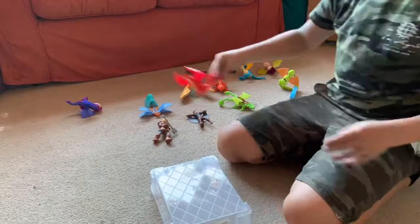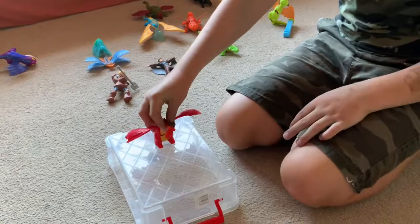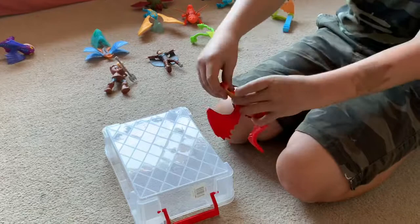Next is Hookfang. Hookfang is one of my favourites because it was the rarest to get. It has a twistable head and a twistable tail, and when you bend down its neck it zooms across — well it's meant to, but this one's broken a bit as well. They're very old and a bit rusty. So that is Hookfang.